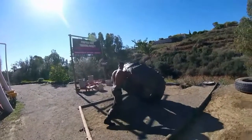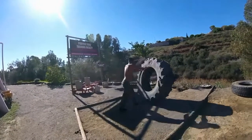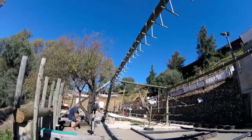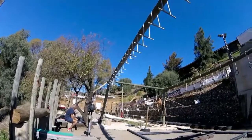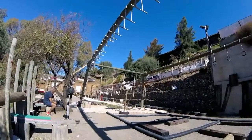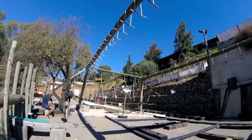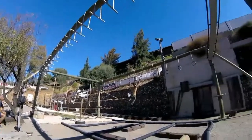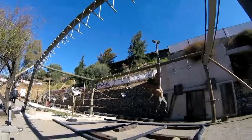Tricep dips are next. 3, 2, 1, go! 3, 2, 1, go! 3, 2, 1, stop!